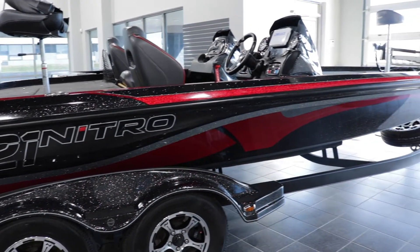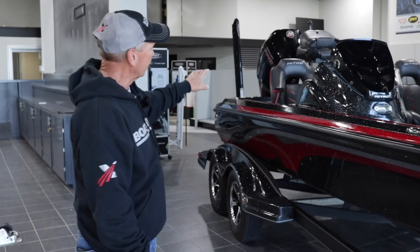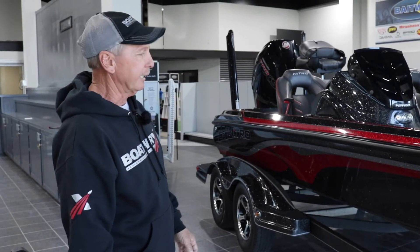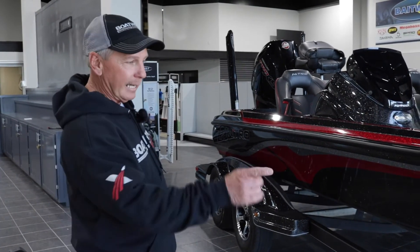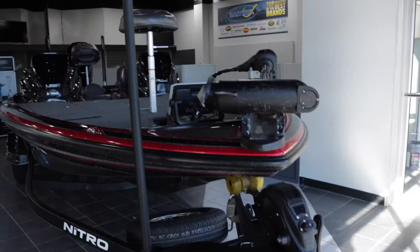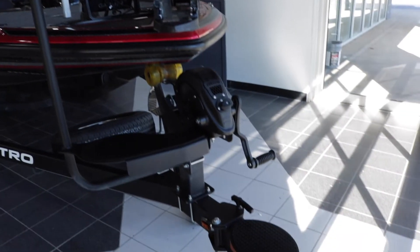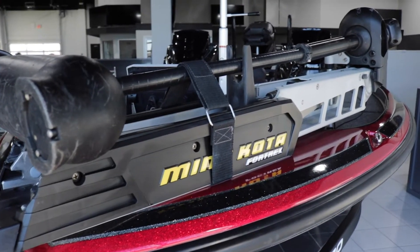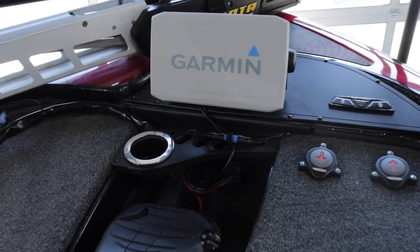Great colors. Got a lot of black, some red accent on the seats, which will pull off the motor. This is just neat colors here. Tandem axle trailer, swing away tongue, has a step up. Got a 36-volt trolling motor on the front. Got some Garmin electronics up front here.